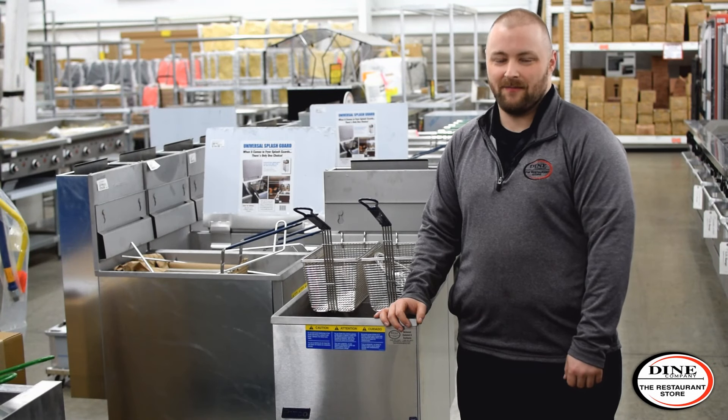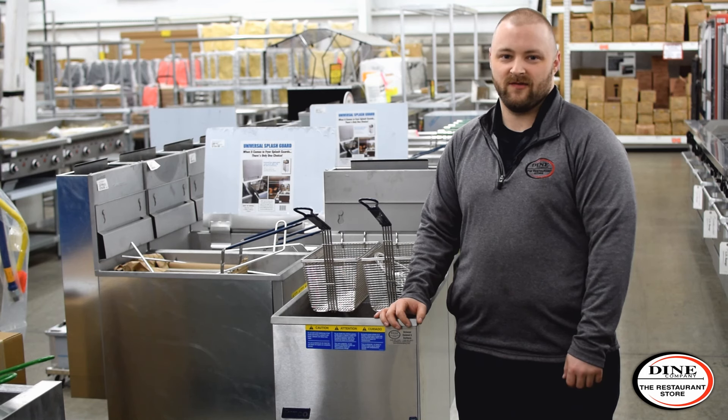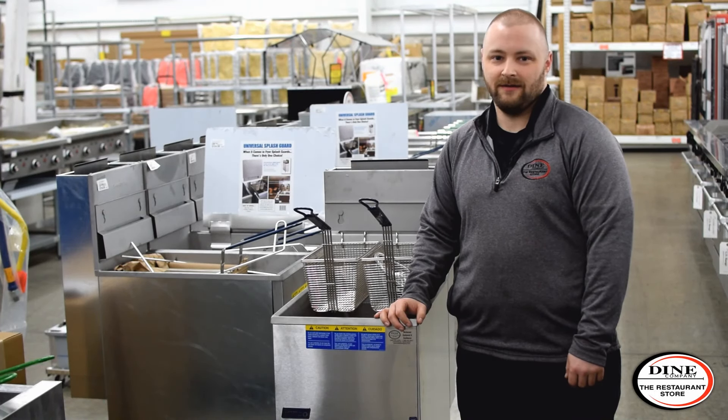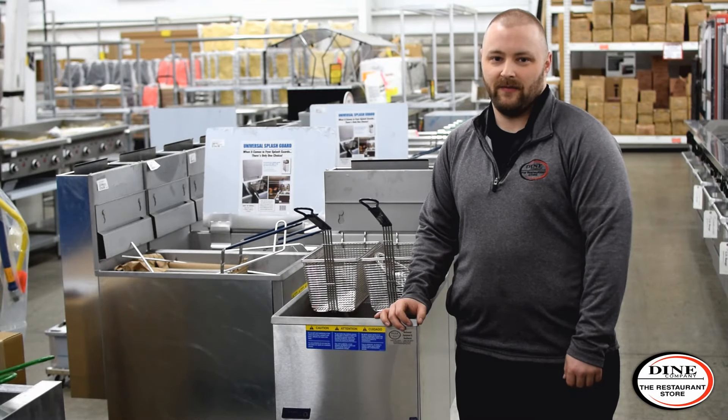If you have any other questions about operating your Pitco Fryer, you can call our store and speak to a customer service representative. You can find a full lineup of Pitco Fryers in our store at 3110 Preston Highway in Louisville, Kentucky, or you can shop online at DineCompany.com.